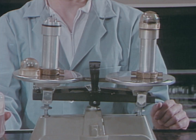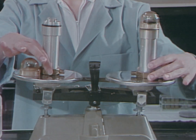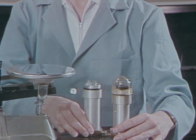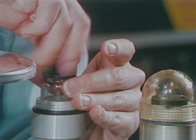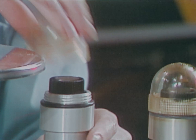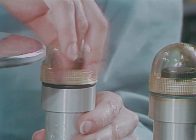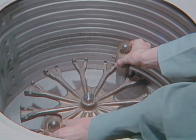Then, balance specimens on opposite sides of the centrifuge head. Balancing will reduce vibration and stress, thus minimizing the possibility of breakage. Cap and seal each safety carrier carefully. Finally, replace the centrifuge cover and make sure that it is secure.